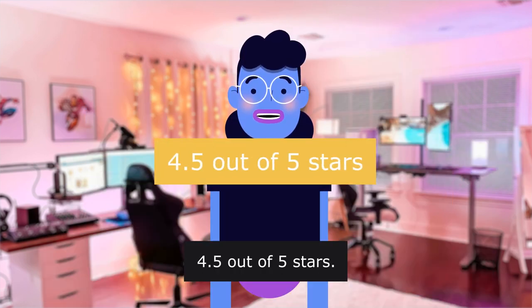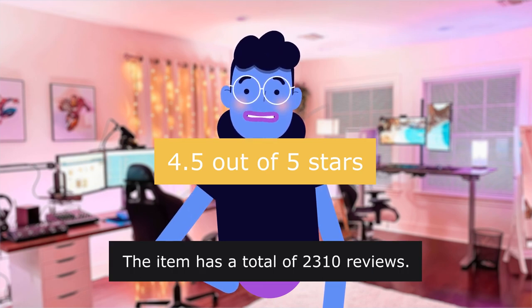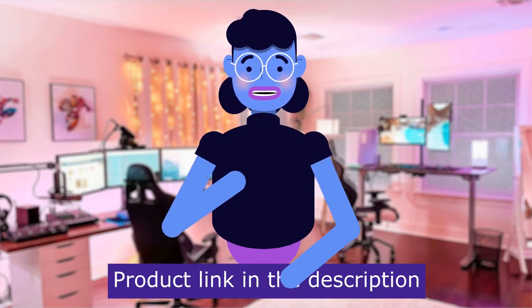4.5 out of 5 stars. The item has a total of 2,310 reviews. Product linked in the description below.